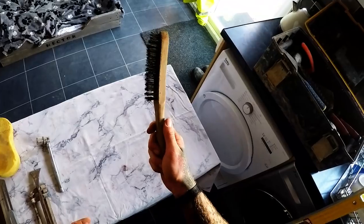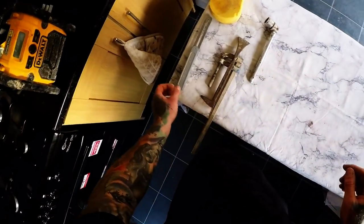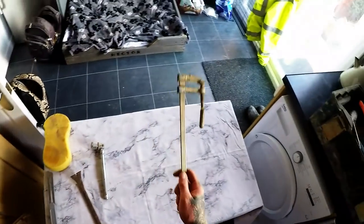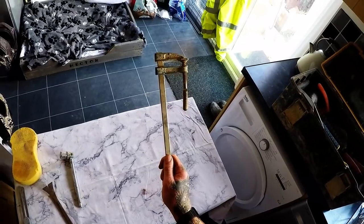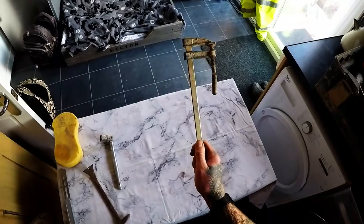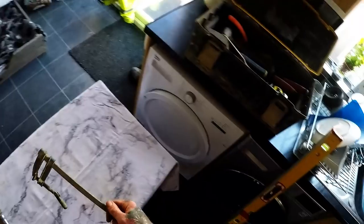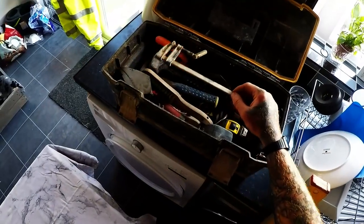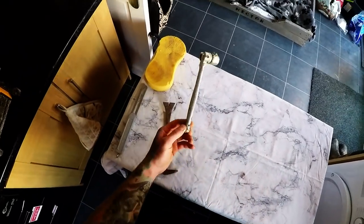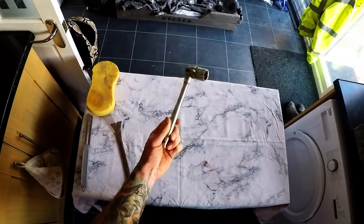Wire brush for cleaning my trowel in the morning. F-clamp for clamping your box section to your wall — I've got about 15 of these. Scaffold spanner — it comes in handy more often than not.